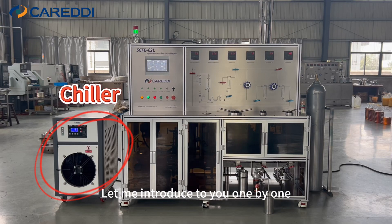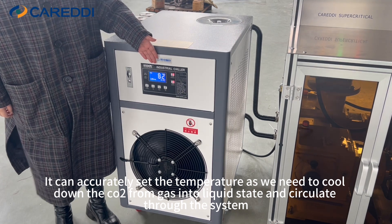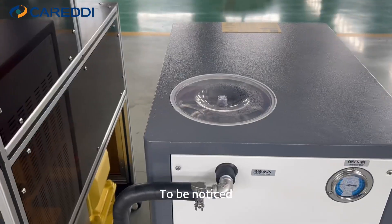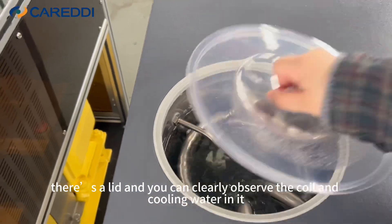Let me introduce to you one by one. First, it's the chiller. It can accurately set the temperature as we need to cool down the CO2 from gas into liquid state, and circulate through the system. To be noticed, for small chillers, there's a lid, and you can clearly observe the coil and cooling water in it.